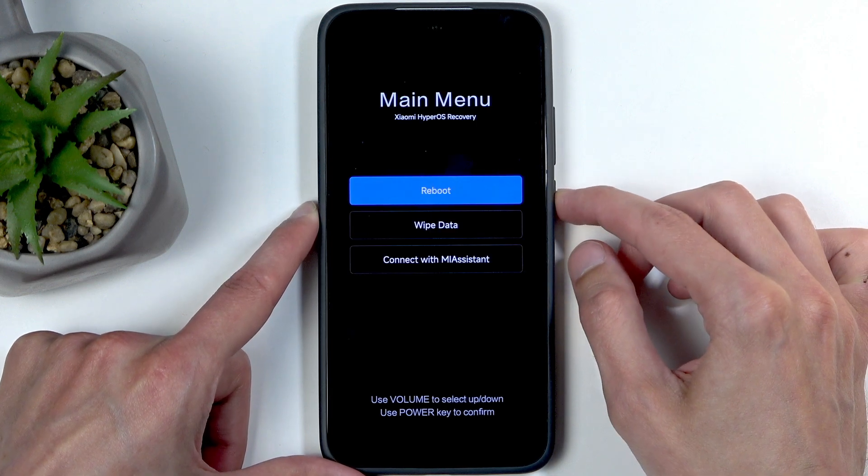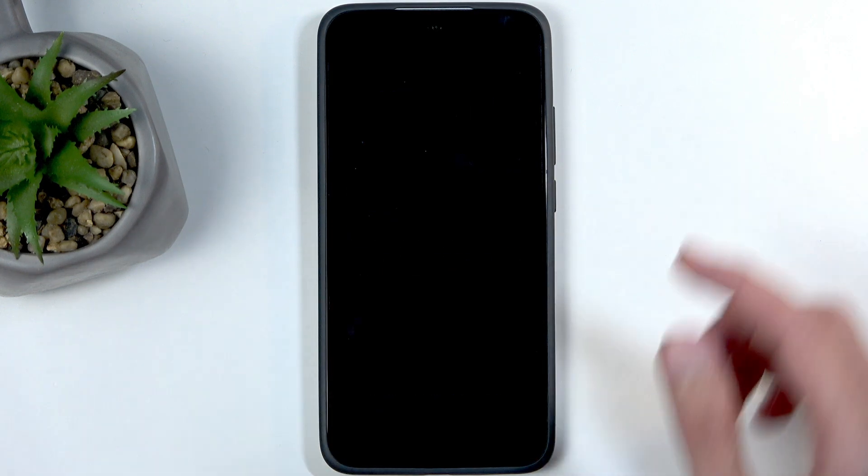Once it's finished, press the power button, power button, and power button once more. This will reboot the device and continue resetting the phone in the background. Once that is completed, you'll be presented with the Android setup screen.